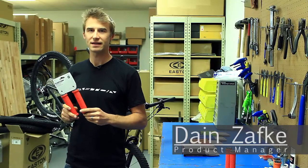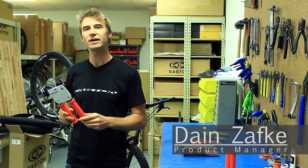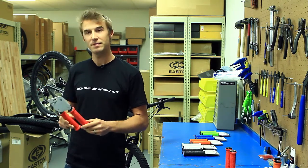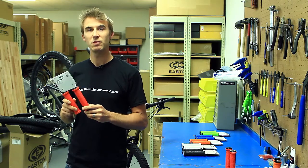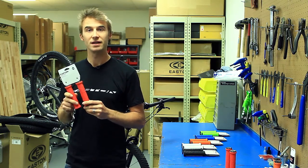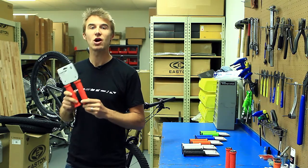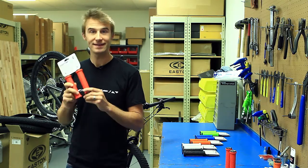Hi, I'm Dane Zafke from Easton Cycling, and I'm excited to show you our brand new line of lock-on mountain bike grips. The biggest thing that we noticed was people were putting grips on carbon bars and the bars were getting gouged up. We wanted to make a better, more carbon-friendly grip. This is it.